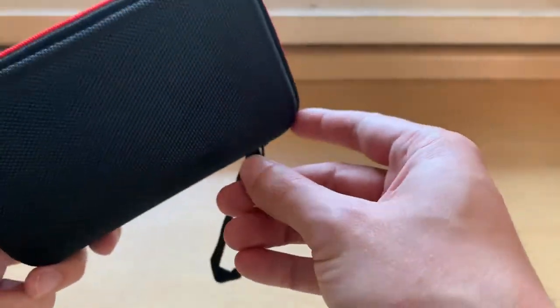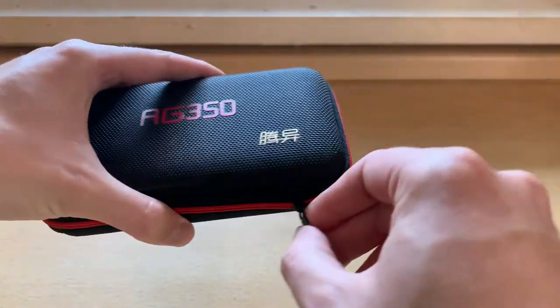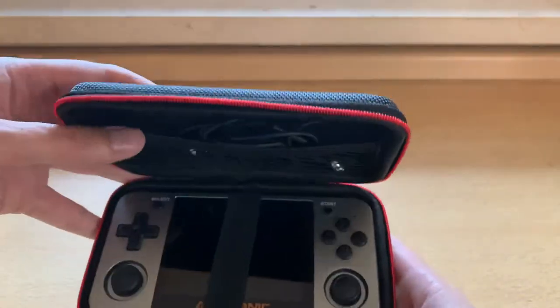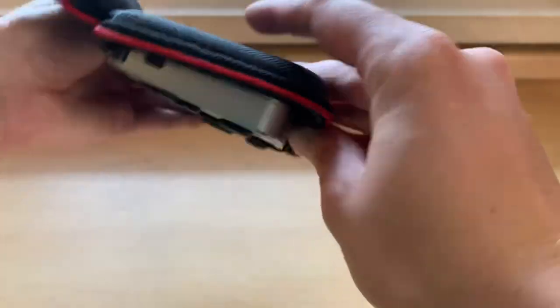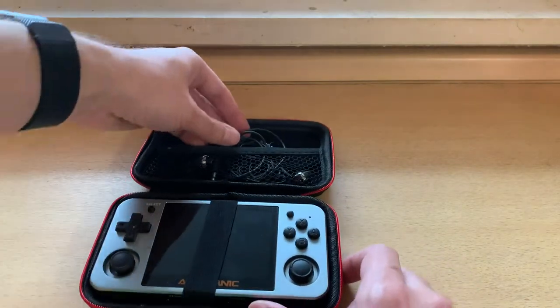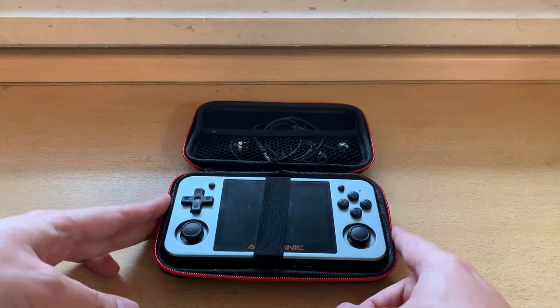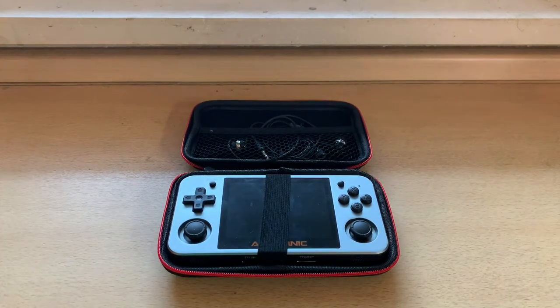In general I'd say this feels kind of cheap but it works. You can unzip it here and see what you have inside — there's my console sitting very snugly in there, no problem. That works great. And you can put your headphones or charging cable up here, that's fine too. All in all I'm quite happy with it. The build quality feels kind of cheap but it gets the job done.